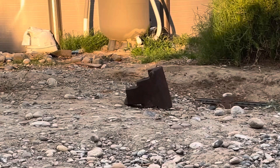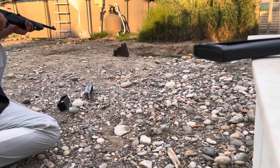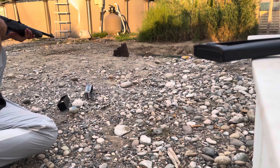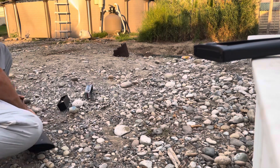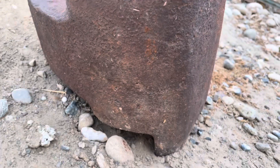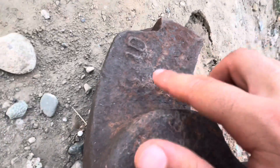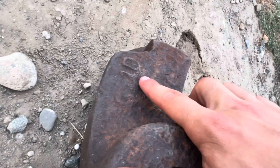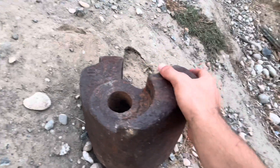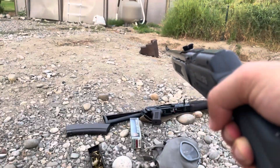So that's a train coupler we're shooting now with a .22. That's what these .22s did to that train coupler — nothing. This thing was made in 1910, that's the month and that's the year. It weighs about 70 to 80 pounds.